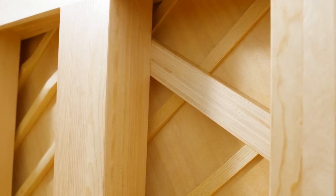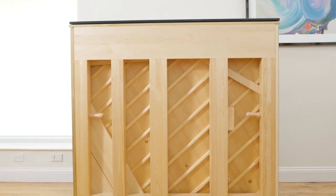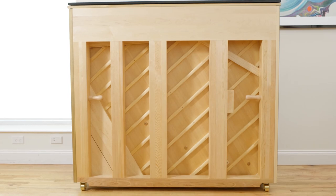Supporting the piano are large, staggered back posts. The posts are positioned where the string tension is greatest. This placement not only provides a solid foundation for the soundboard, it ensures that tuning will be more stable and the piano will last for decades to come.